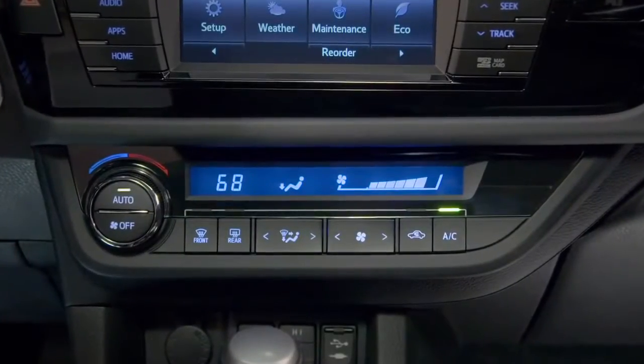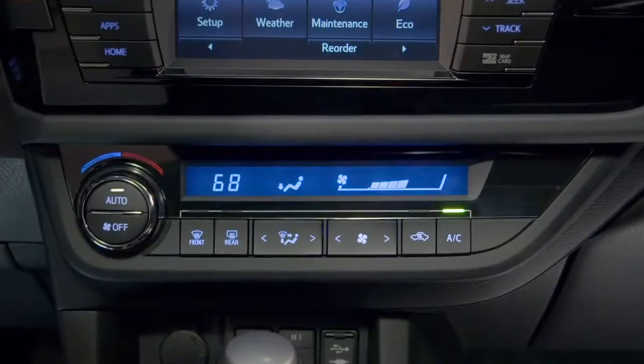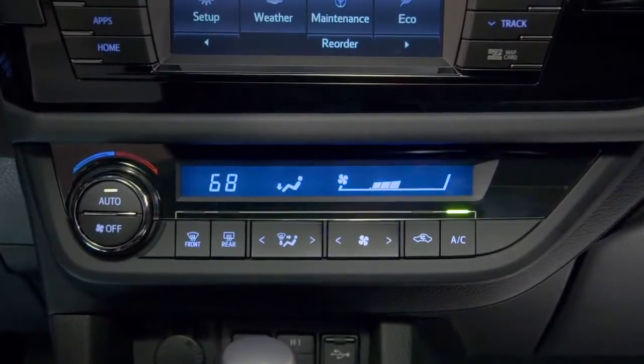And third, the air conditioning response is modified to reduce the drain on engine power, so it may take a little longer to cool the cabin. The Corolla will stay in Eco Mode until you press the button again or turn the ignition off and back on.